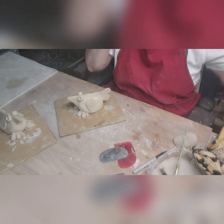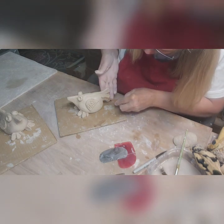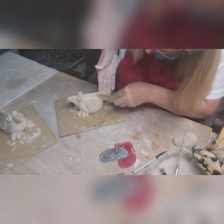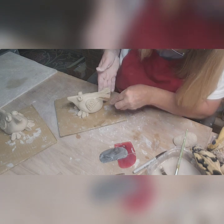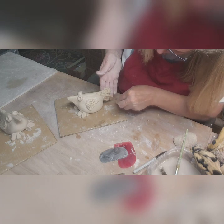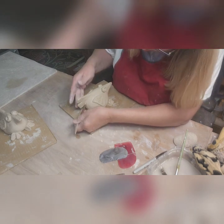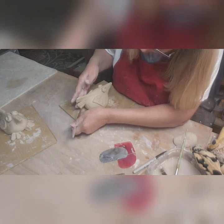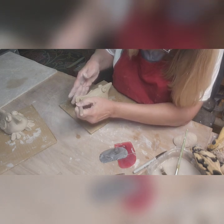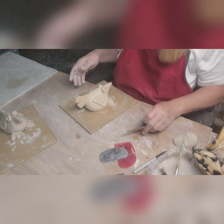I'm wetting the end of this tool — this time starting up here because I want the feathers to start in a certain place — and just bringing that line out. When these dry, I will clean more of the clay boogers off, but I pretty much just leave them for now. Do the top a little bit, and there he is.